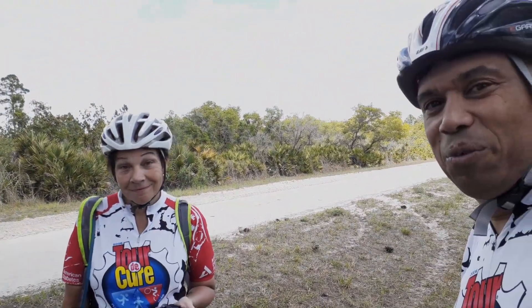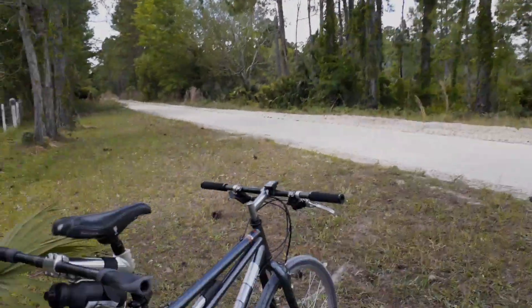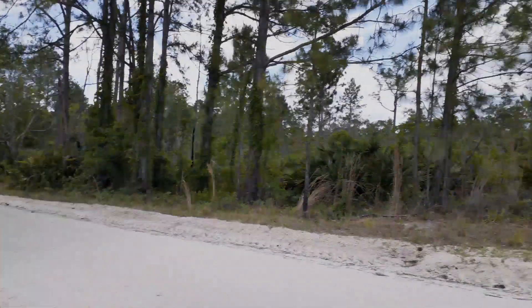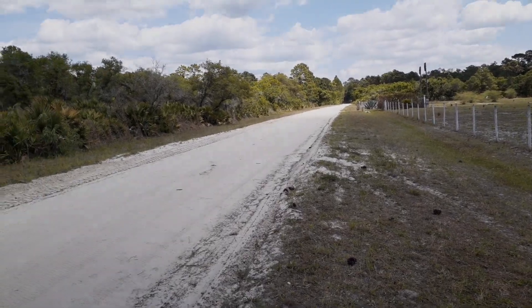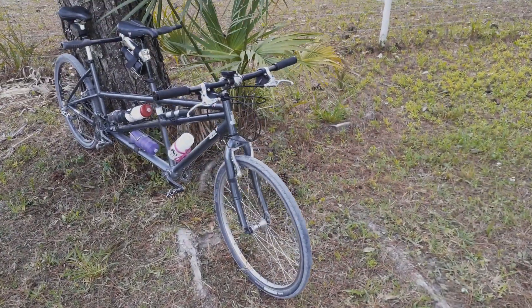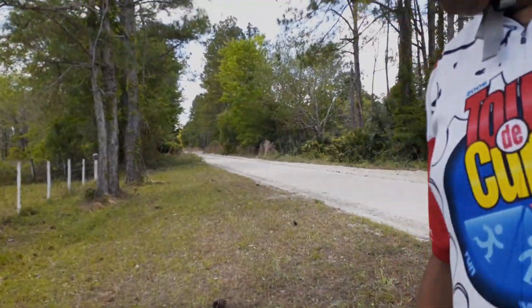We're going to turn around here because of what happened. We were going to go this way and see how far we get, but change of plans — this road is a bit sandier, quite a bit more sandier actually than I expected. Our narrow 1.5-inch tires definitely aren't suited for this terrain.